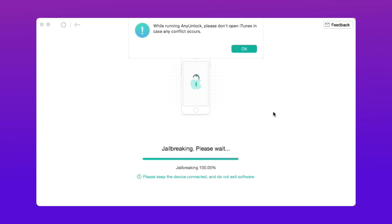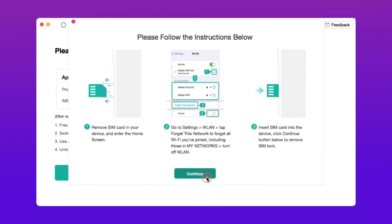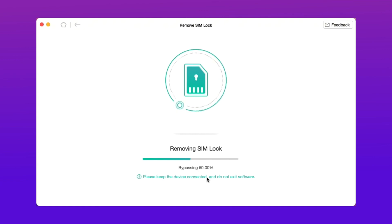Third, click Remove Now and it will take a few minutes. After the process is over, you will get the success page.